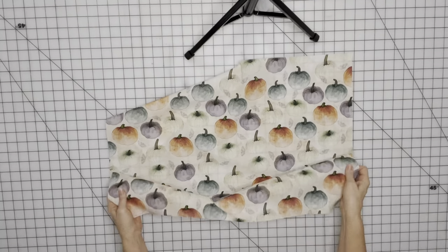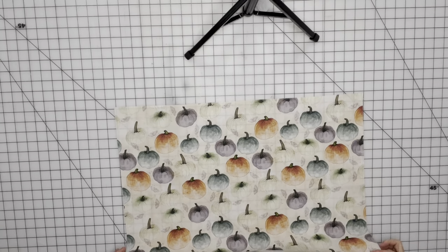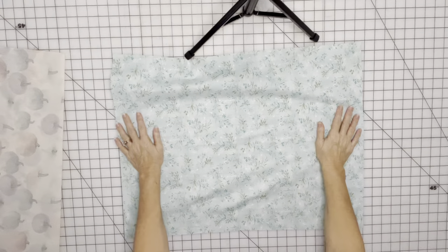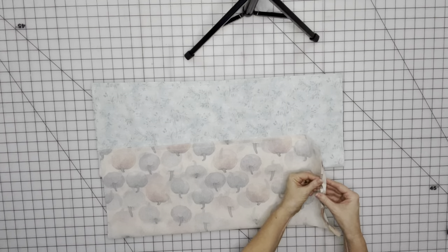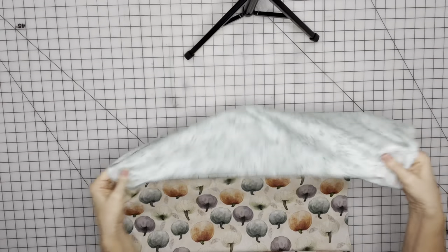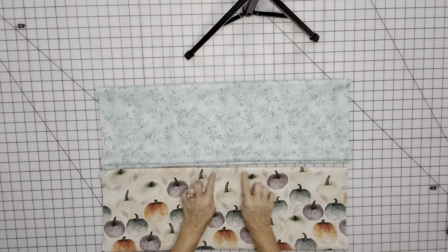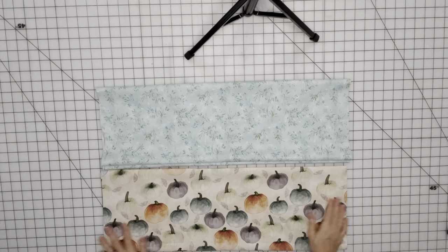To get started, we're going to start with our pocket fabric first. It's 19 by 25 and we're going to fold it right sides together and pin it. Go sew the half inch seam allowance down this edge, and do the same thing for the pocket fabric for the other side of your apron. We finished sewing both pockets and now we'll just turn them right side out. Then we're going to iron them, making sure this seam is on the back of the pocket. We want our pumpkins to be right side up, and make sure the pumpkins are going the right direction.